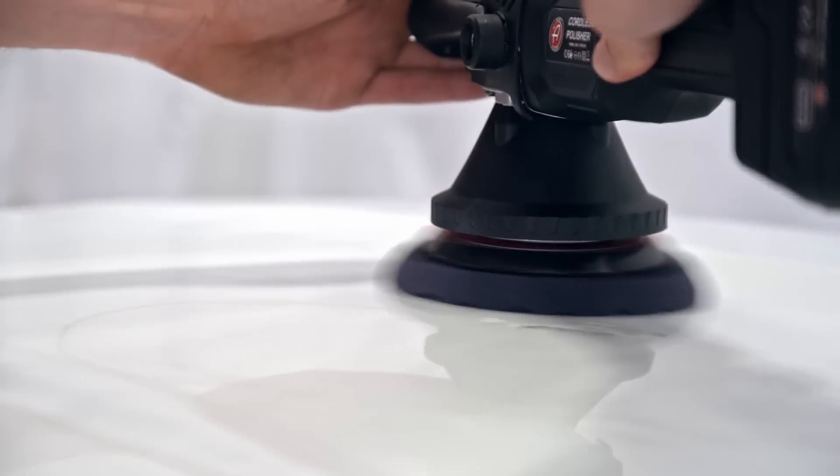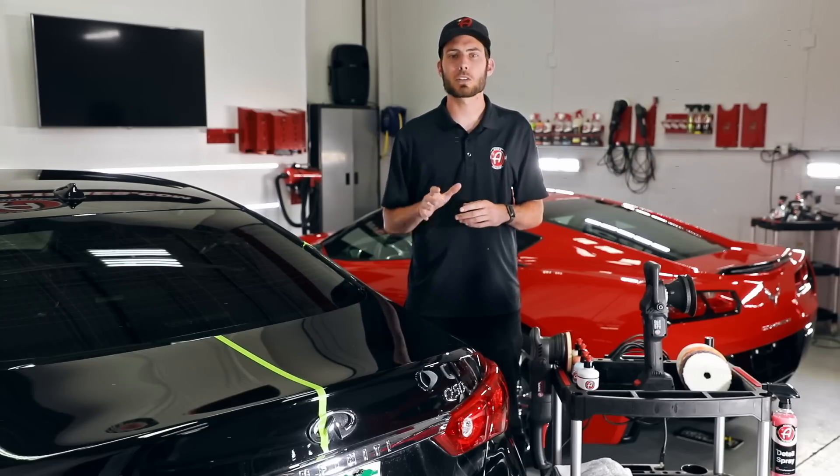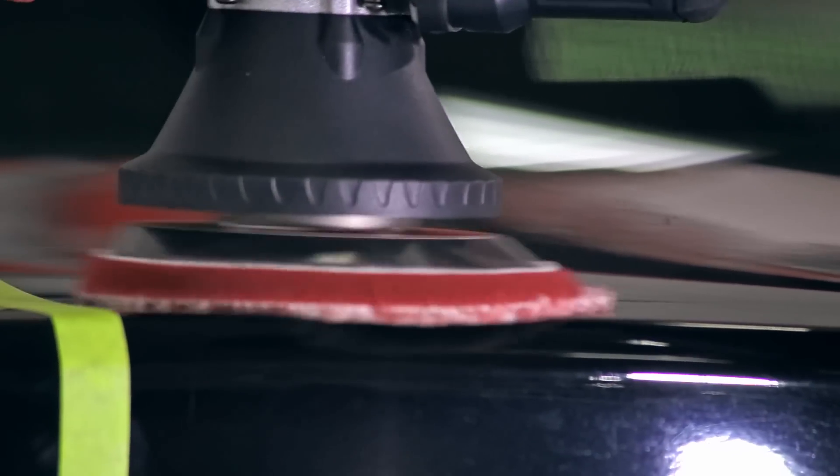Today we have a black Q50 Infinity. It has been neglected for god knows how long and it's going to be the perfect guinea pig to show you guys just how easy and effective this polisher is. We've separated this trunk lid into two sides to show a significant 50-50 using our Adams Swirl Killer polishing system.